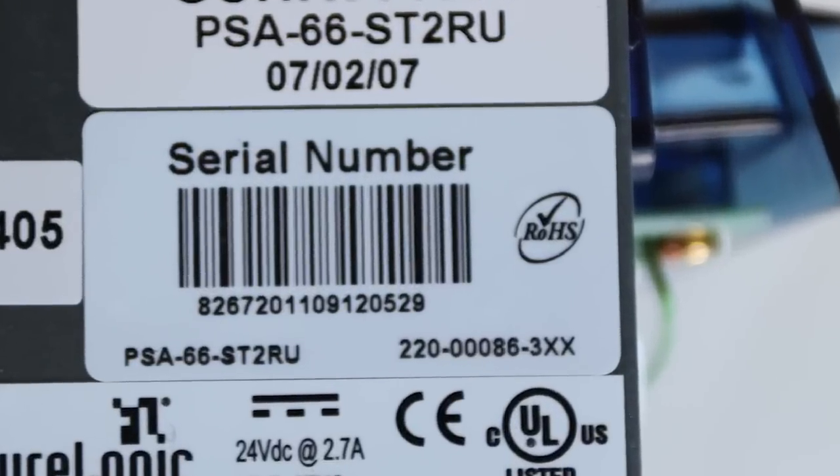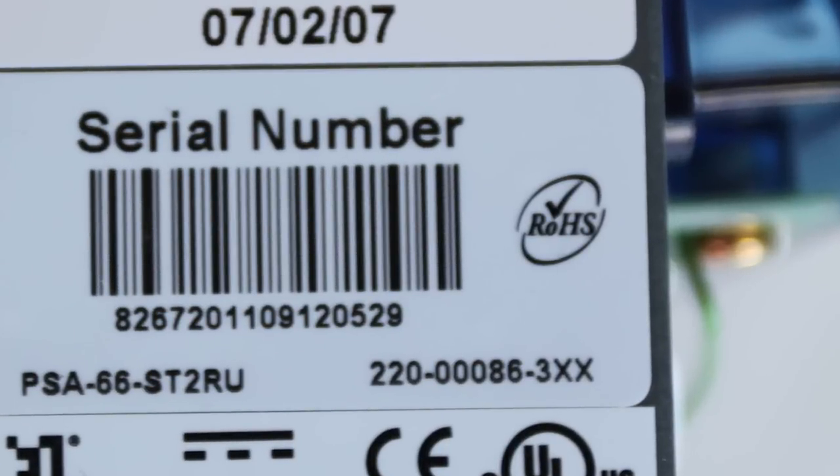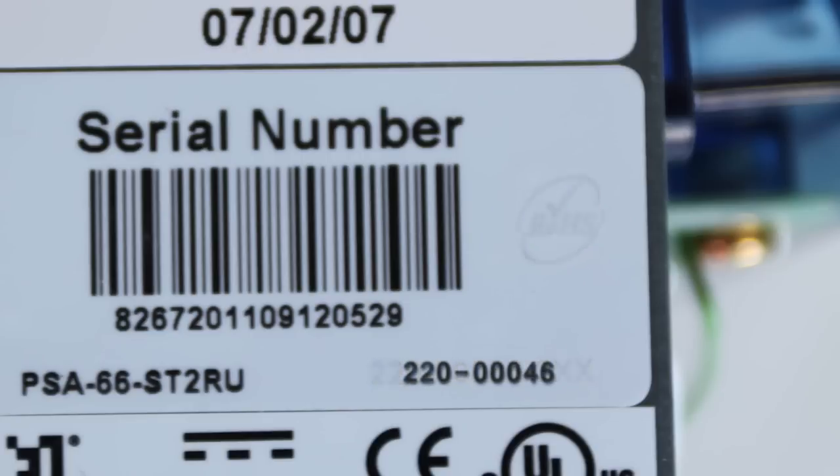The serial tag is typically located on the front side of the printer. Once you've located it, look for a ROHA stamp. If you can't locate a ROHA stamp, you'll have to stop the upgrade process if you've got the following serial tags on the side of the printer.